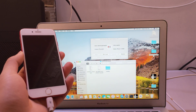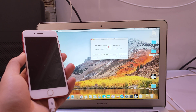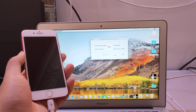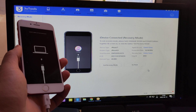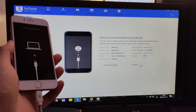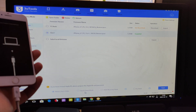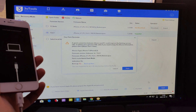Now, after you do the backup, you should restore your iPhone with three tools. After the backup is successfully done, flash the iPhone with quick flash mode to erase the data.